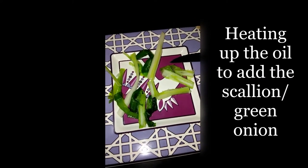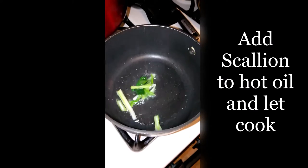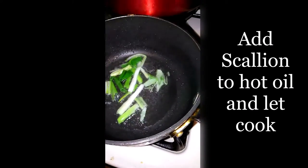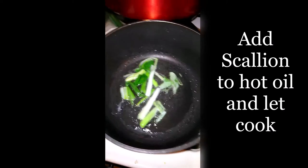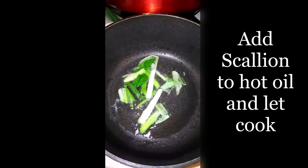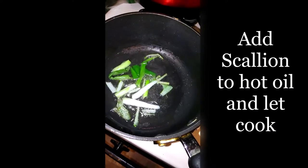I cut up the scallions. The pot's ready and hot. I put those in there — put it on low. I'm just going to let it cook a little bit while I wash the rice. By the time this is done, I can add the rice to it. It smells really good, very yummy.